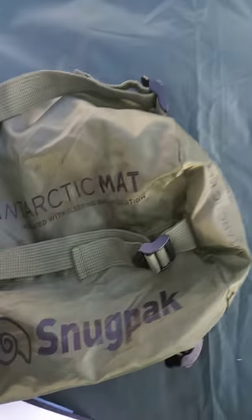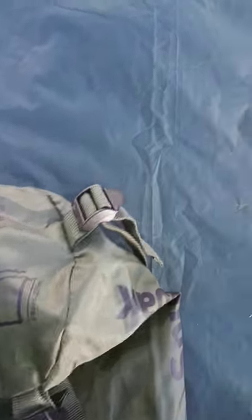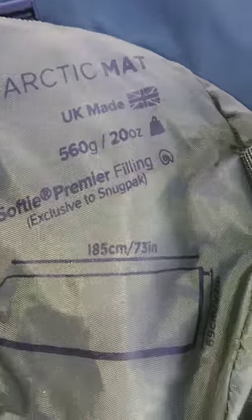It's very, very comfortable even with the pad. It comes with a standard Snugpak compression sack with good wide webbing, nice buckles, and a drawstring at the top. Just like all their other insulation, the specs are printed on the bottom and it's UK made.